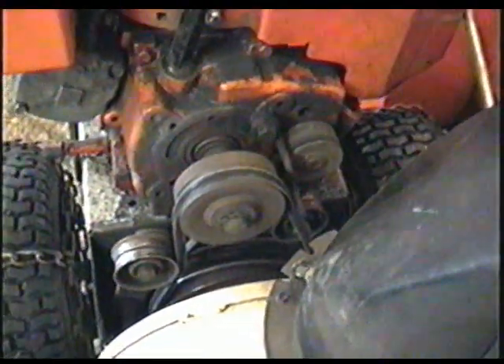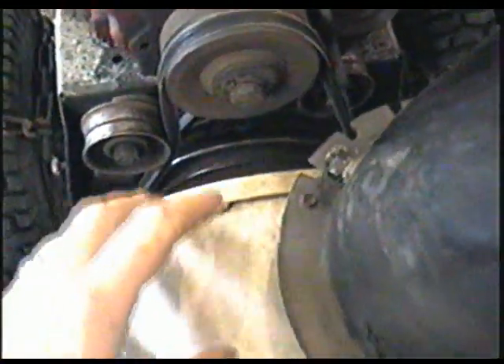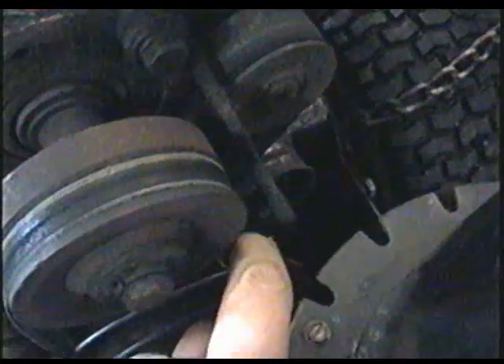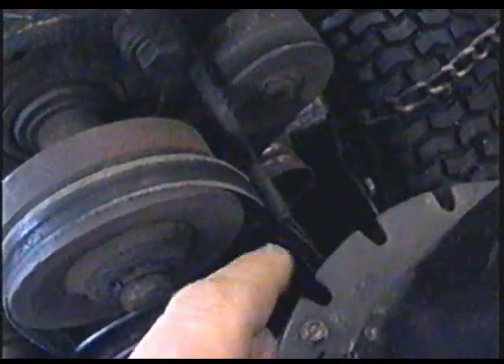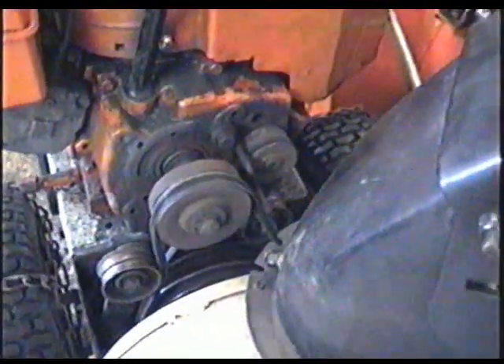My first question today is from a YouTuber who has an MTD snowblower and is wondering if there are guides that go around the belt for the auger. The auger belt is usually the belt or belts on your blower closest to the auger housing. The guides are the little pins bolted here that you can adjust — they keep the belt from coming out too far off the pulley.